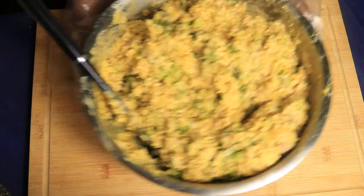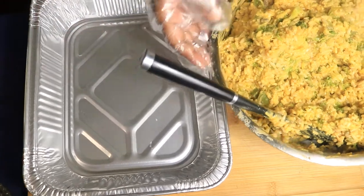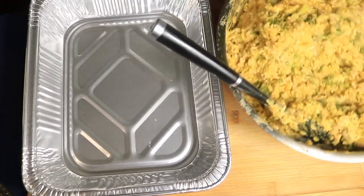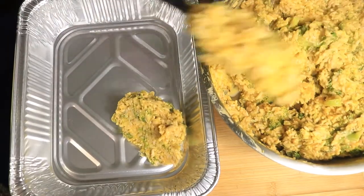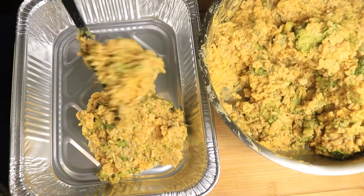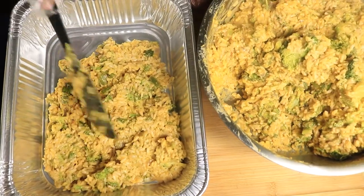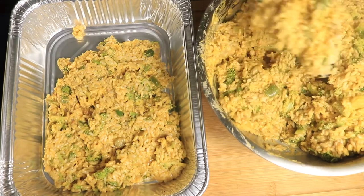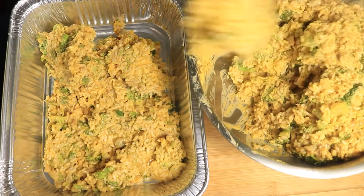After mixing all the ingredients, transfer them into your baking pan — your aluminum pan. Add in your mixture and spread out your broccoli cheese casserole evenly throughout the pan. Once you have it all in the pan, next you're going to add on a top layer of shredded cheese.